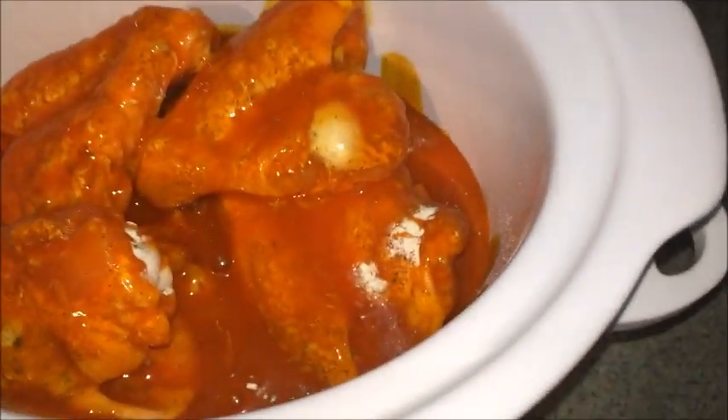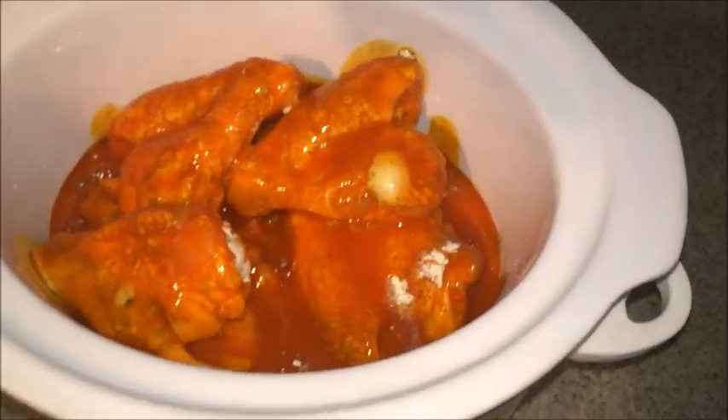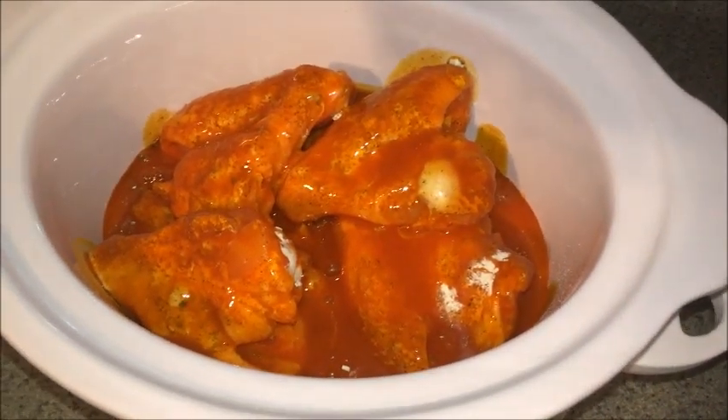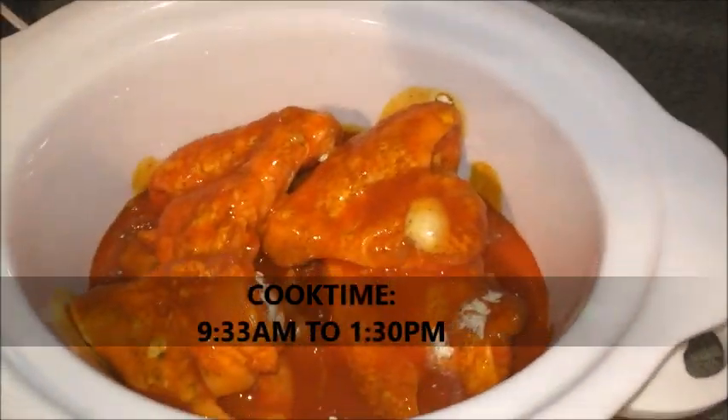Once it cooks, the ranch will dissolve between the sauce and all that. This is how it's going to look — you just put the top on and cook it. Three hours tops, and we'll see you guys later.